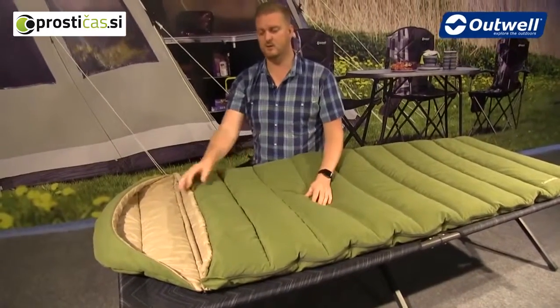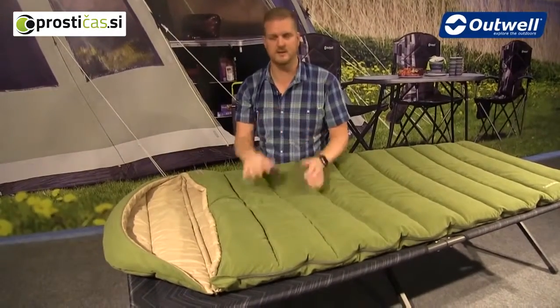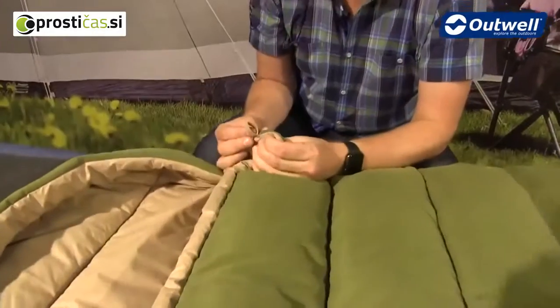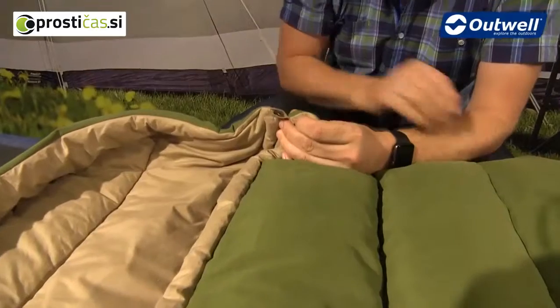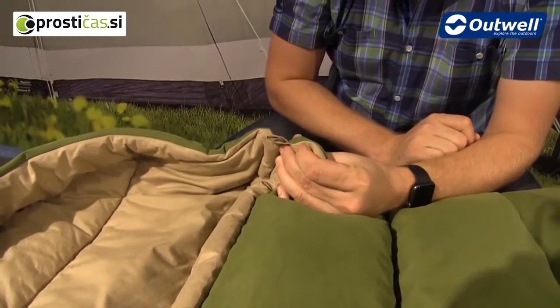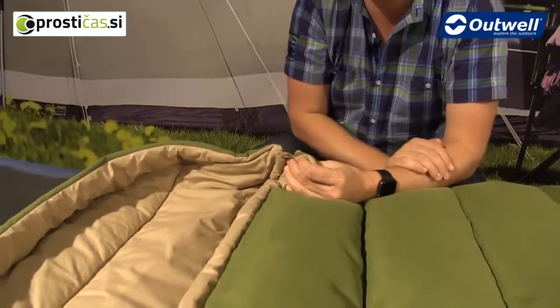With the hood removed you have the option of using either the soft poly-nylon material or the cotton as the next-to-skin surface. In the four corners of the sleeping bag you'll find small loops, which allow you to attach any Outwell liners to the inside of the bag to stop them moving around.